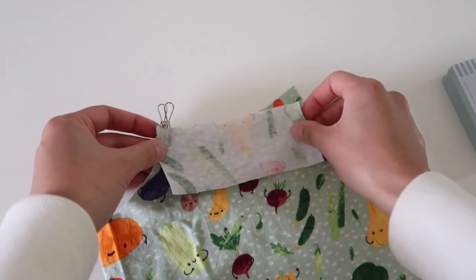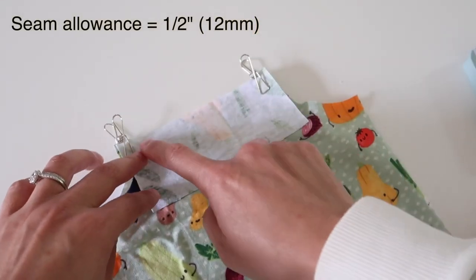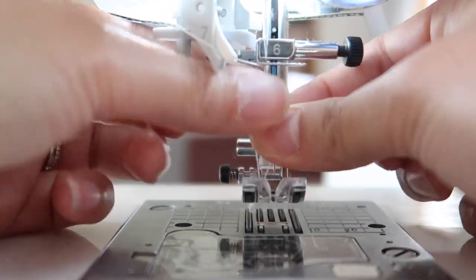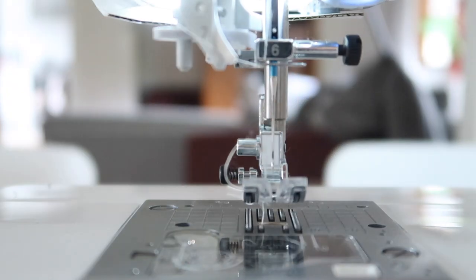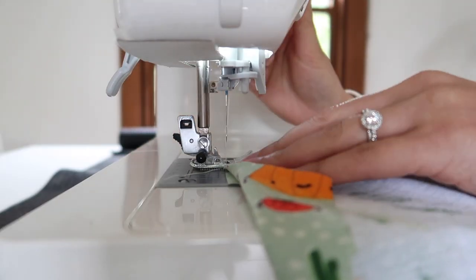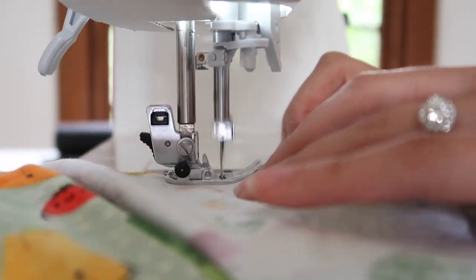Here I'm pinning my front neck binding piece to the front neck and I'm going to sew straight across. The seam allowance is half an inch, which is about 12 millimeters. Since we're sewing with stretchy fabric you need to use a stretch needle - otherwise known as a ballpoint needle - so that you don't punch little holes into your fabric. Do a few test runs to check that everything is running smoothly with your machine.